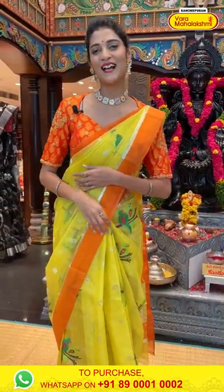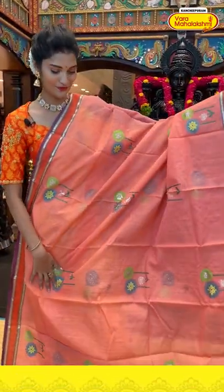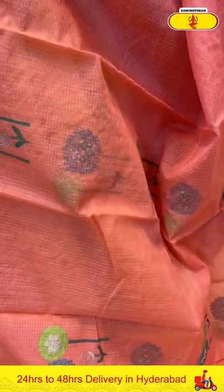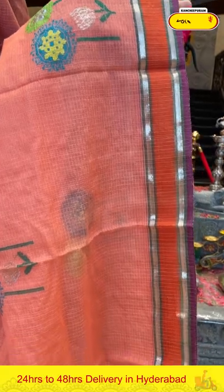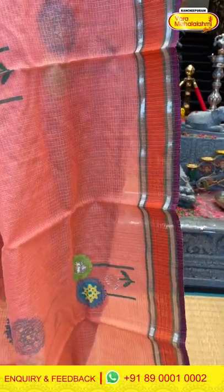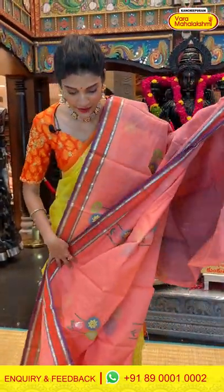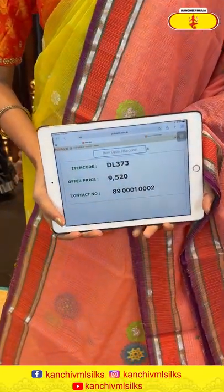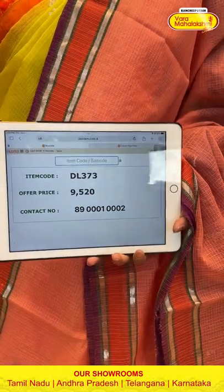Now let's see the next saree — it's a peach colour saree. The body has floral bootties in zari and multicolour thread weaving. We have a small plain gap border. The pallu is a brocade pallu, and we have a self blouse for the saree. Saree item code is DL373, offer price is Rs. 9,520.